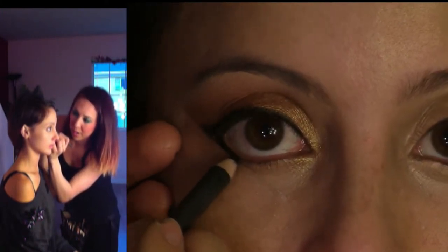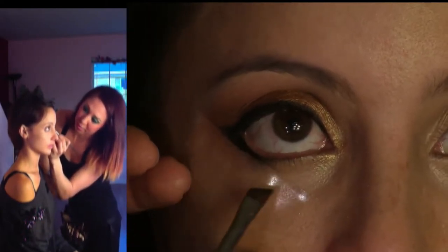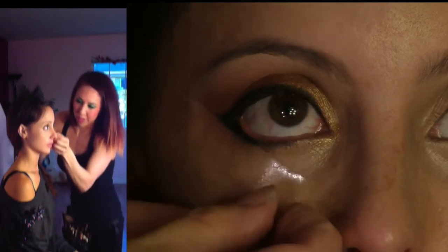I can also do a little bit on the bottom. The tape is blocking just a little bit, but that's okay — we're going to take it off pretty soon. You'll notice this is a pretty quick makeup. We're almost finished, because I want to do a makeup that we can do every day.